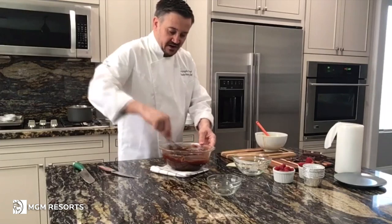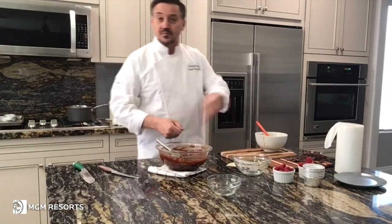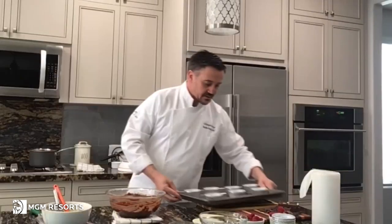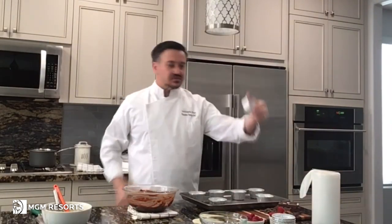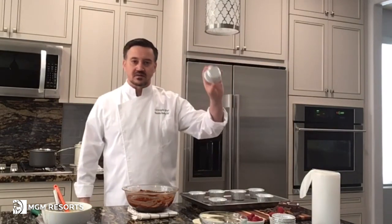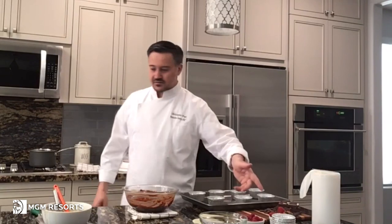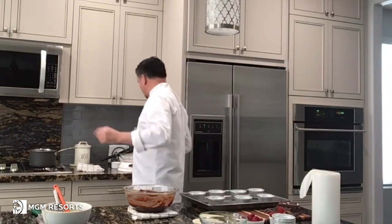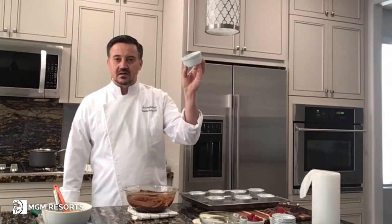If you let it set for 5 to 10 minutes, it becomes even harder. You can scoop or you can pour. For the container to bake the cake in, I choose small aluminum cups — you can buy those commercially everywhere. You don't have to use those; if you have a ramekin at home, it's the same thing. It will take longer since the ramekin is thicker, but it's the same process and technique.